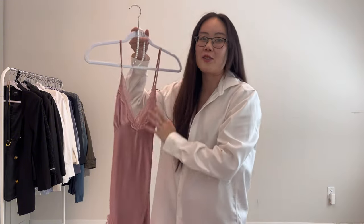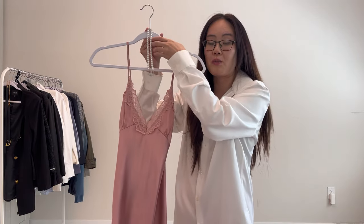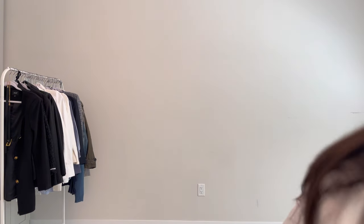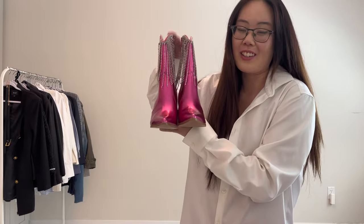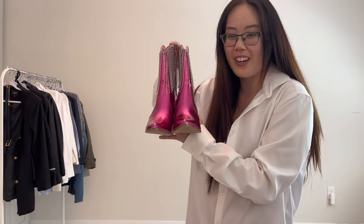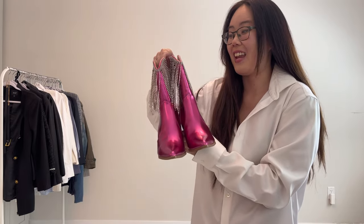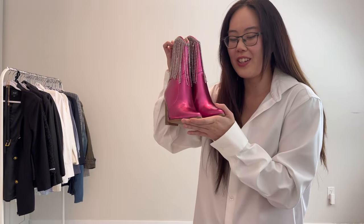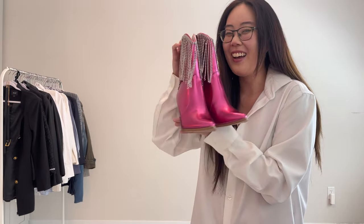My next fit I think is so cute. So I'm styling this pink silk dress slash nightgown, whatever you want to call it. And then I'm going to pair it with this cute pearl Vivienne Westwood necklace. And then I'm going to pair it with these boots — they're so different, totally different than what I usually wear. I really like that it's pink and it has a lot of bling. This is not my usual style, but I figured let's just style this and see how it goes. Plus it's pink and I normally don't have pink color shoes like this.